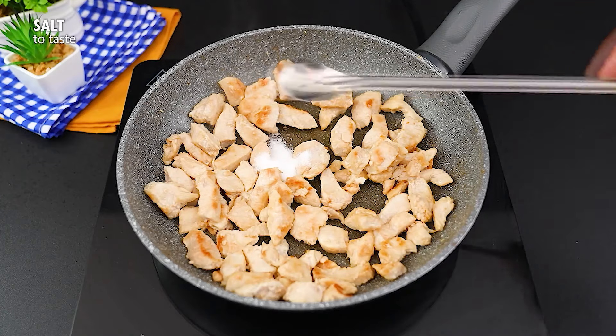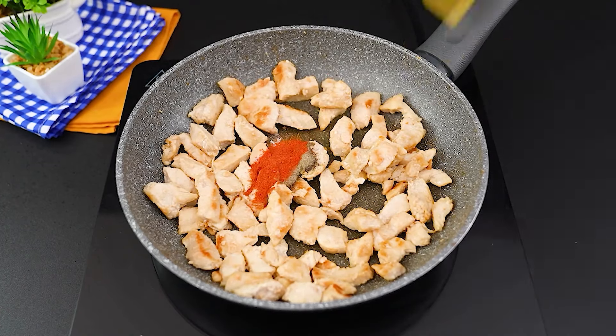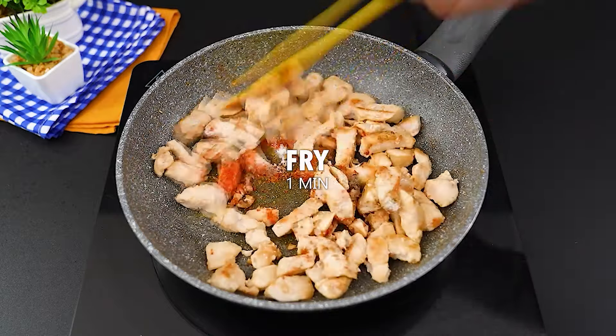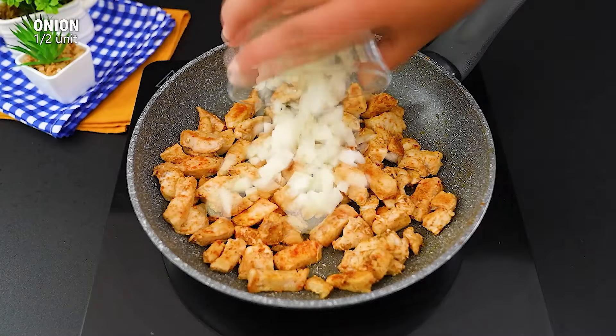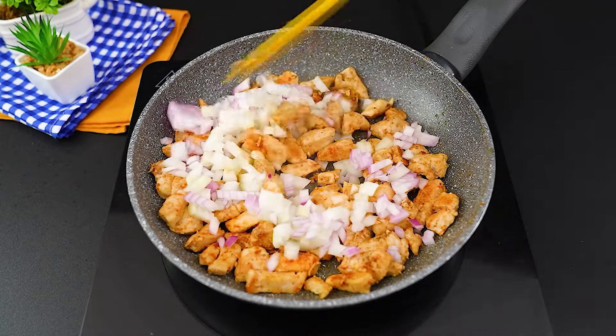Then we'll add salt, black pepper, and paprika to taste. Stir, letting it fry for another minute. Add half a chopped onion and half a chopped red onion, and stir, letting it brown.